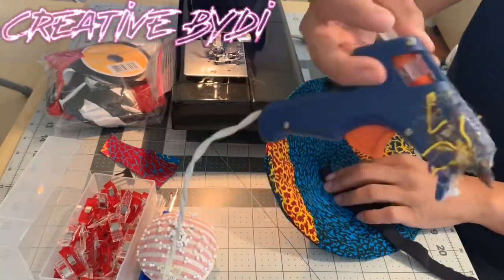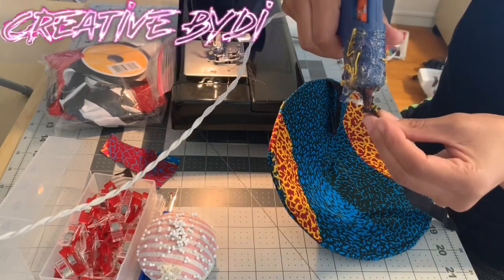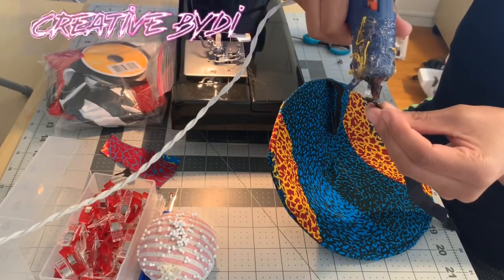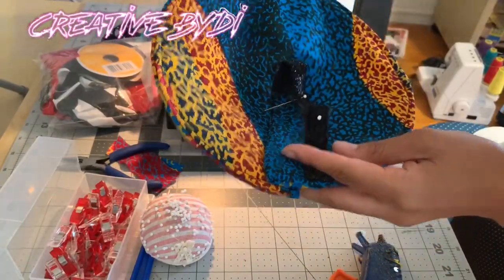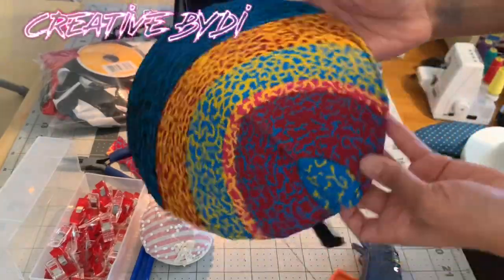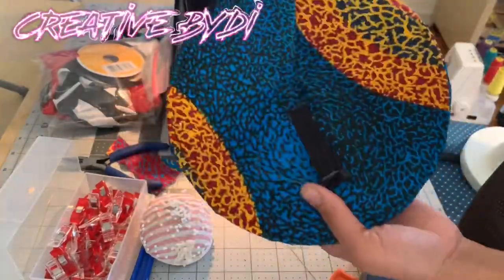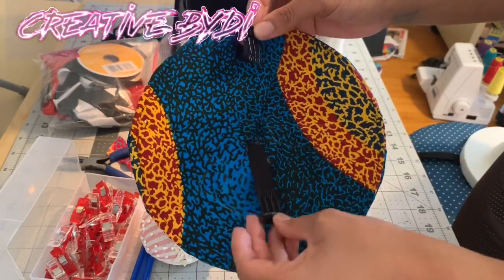For this part, I just grabbed my glue gun, some elastic, and some hair clips. I attached the hair clips to one end and then this end is going to go inside the hat, creating some clips so that I can attach it to my hair.